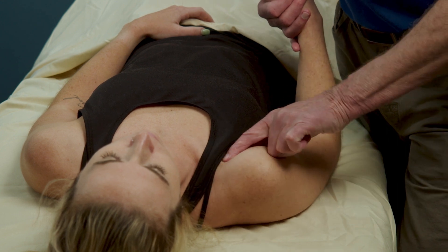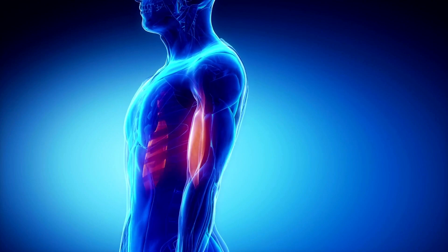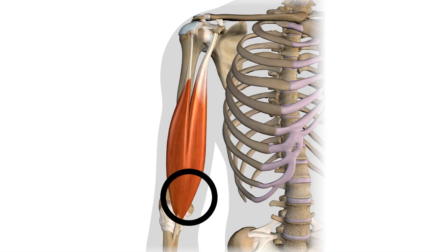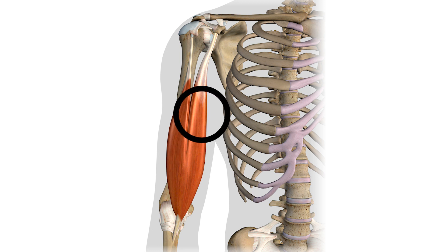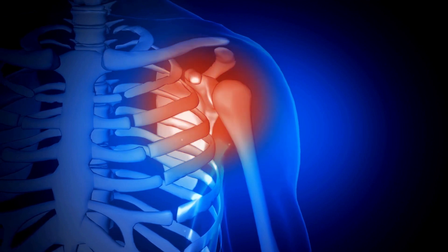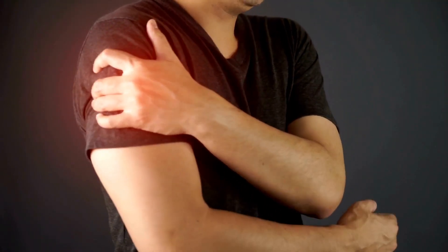The next condition we are investigating is bicipital tendinopathy, which is an overuse injury to the tendon of the long head of the biceps brachii. This condition is rarely seen in isolation and often occurs concurrently with other shoulder injuries, such as rotator cuff pathologies or labral tears in the shoulder.